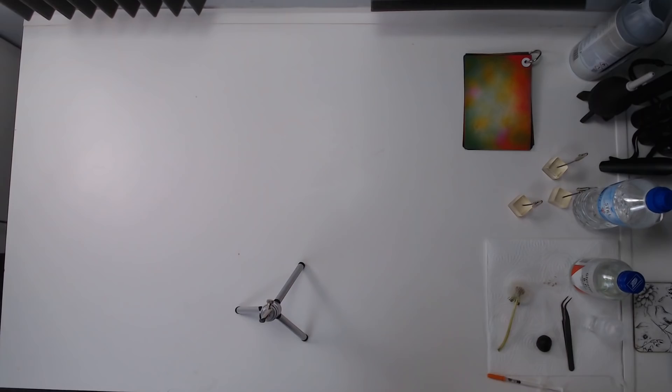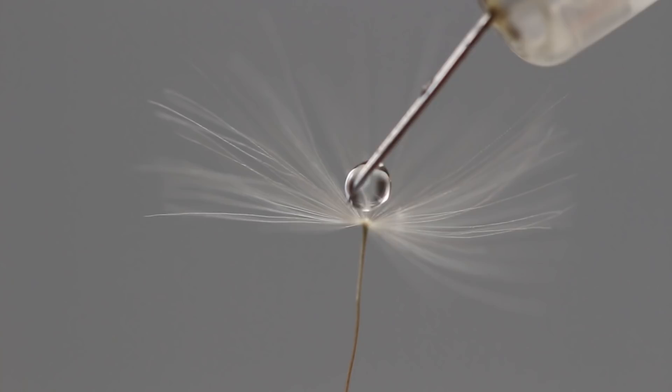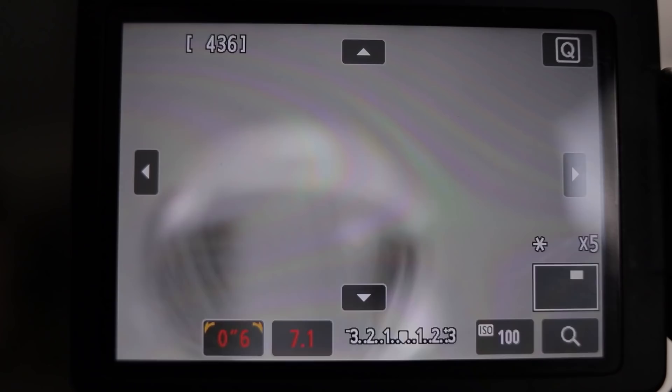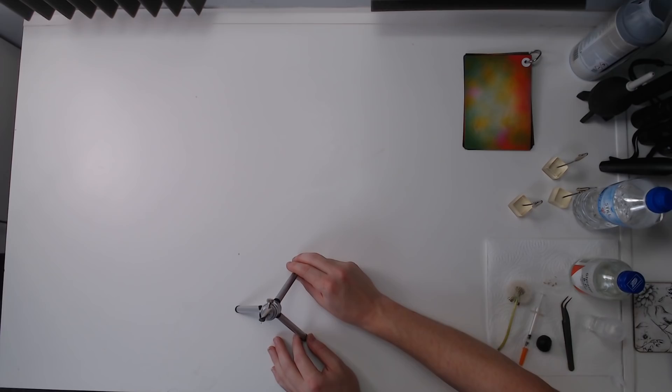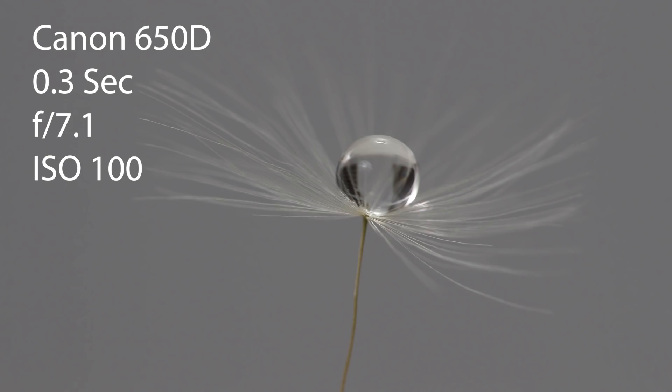The next thing we want to do is take our syringe and put a water drop onto the dandelion clock. I believe the glycerin also helps it to stick a little bit better. Now that I've done that I need to refocus — we've just got to reposition, and we've got quite a bit in focus there. I'm going to set my exposure. We're currently at one-third of a second exposure and I'm going to take a test shot.